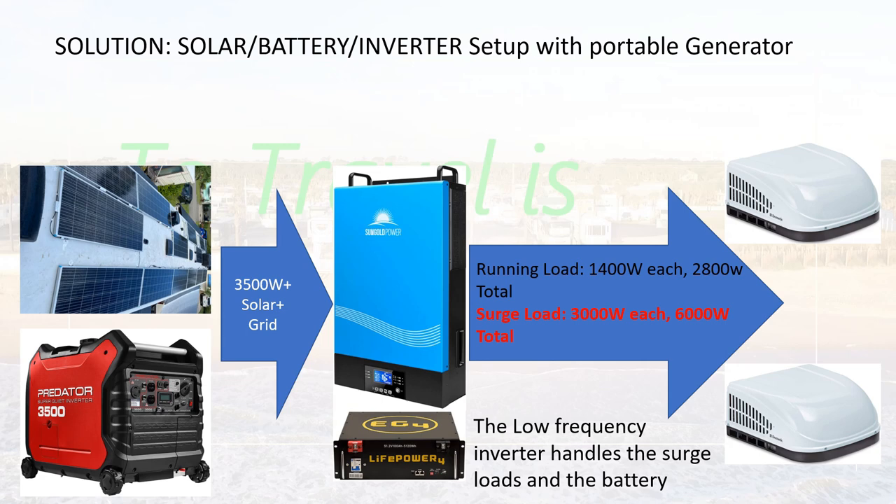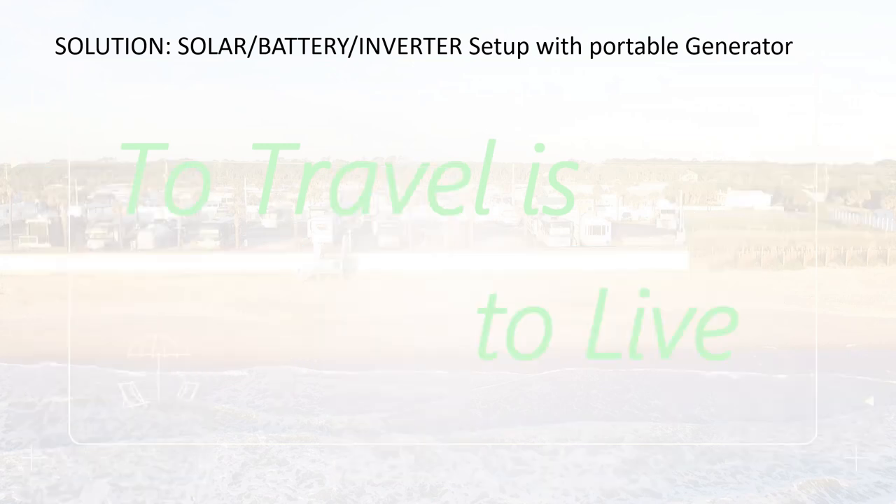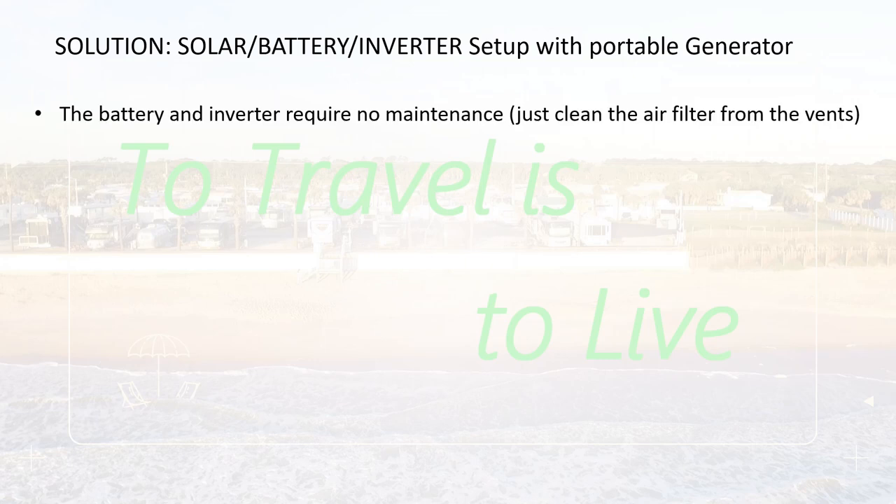Beyond that, you're dealing with a much simpler problem on the generator side. The batteries and the inverter require no maintenance. I've had my system in my motorhome for four years — no maintenance whatsoever. The only thing I do is every six months check the air vents of the inverter to see that they're clean. The batteries need no service. I use second-life batteries from automotive — used batteries from a Nissan Leaf and a Chevy Volt — and in both cases the batteries are going to outlast the motorhome for sure.